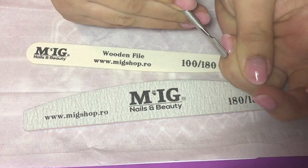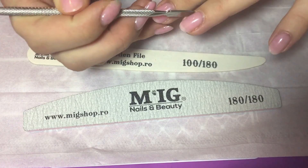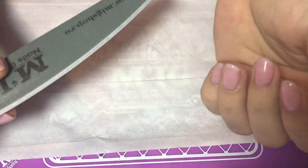With a cuticle pusher, just push your cuticles. Please make sure you don't use a cuticle remover because they contain a lot of oils which will create lifting problems later on.